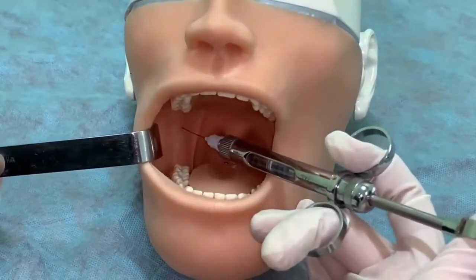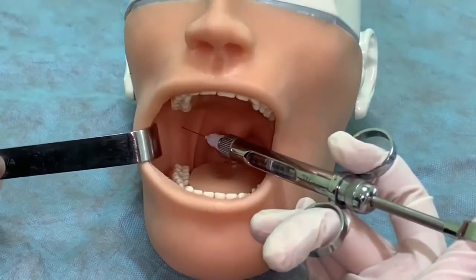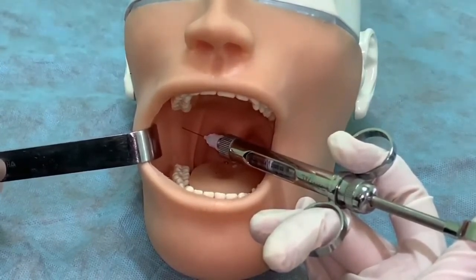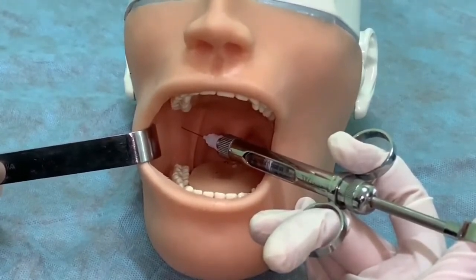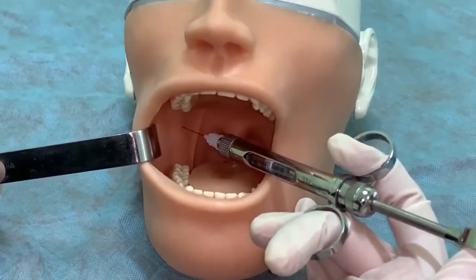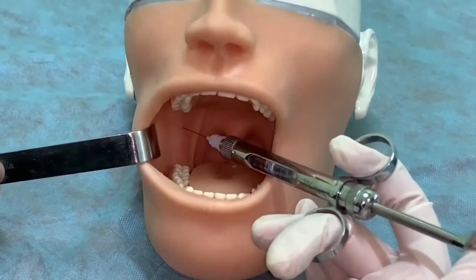Take a carpal syringe with a needle. The syringe should be placed over the opposite molars. Inject the needle in the front of the pterygomandibular fold, receding down 5 mm from the crown of the upper third molar. Push the needle into the soft tissue 15–20 mm to the bone. Perform an aspiration test and release the anesthetic.